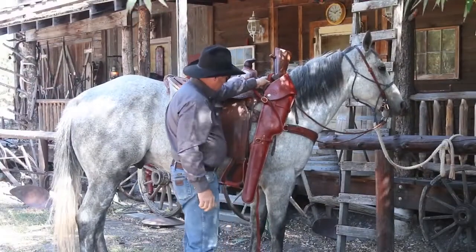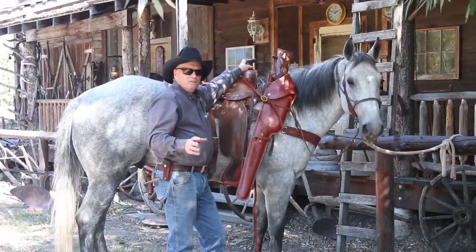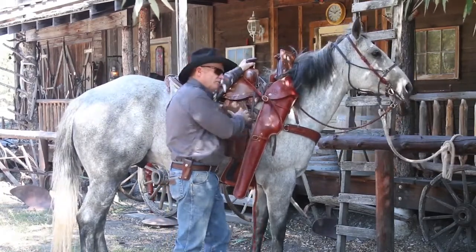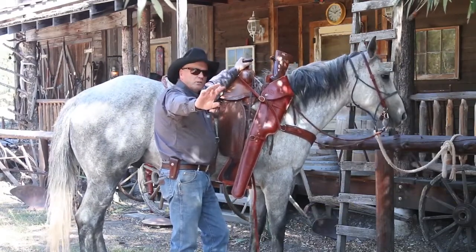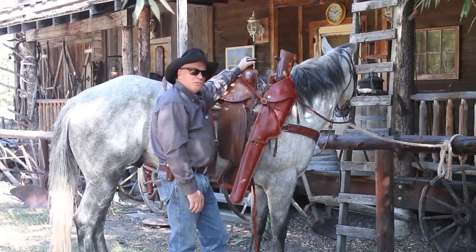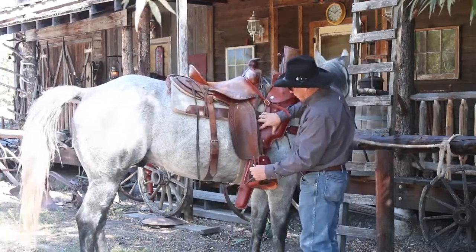I like to have it up this high because you're riding through timber. You may want to take the butt of that rifle and hold it in. A lot of times I'll stiff-arm a tree to get my horse away from it so it doesn't scratch up my scabbard or break my rifle.